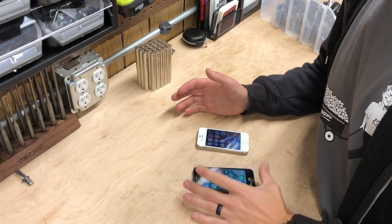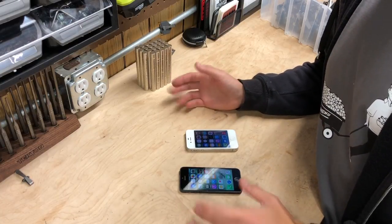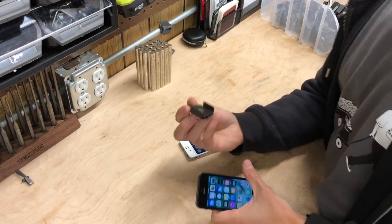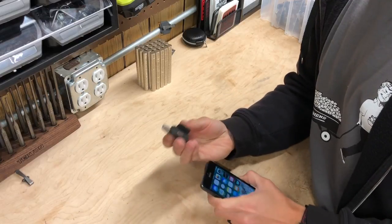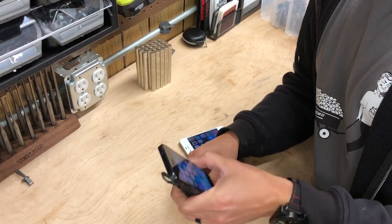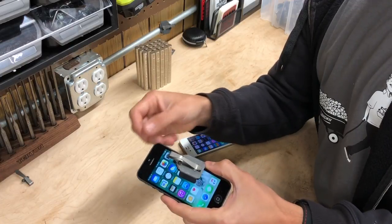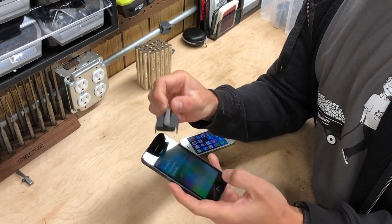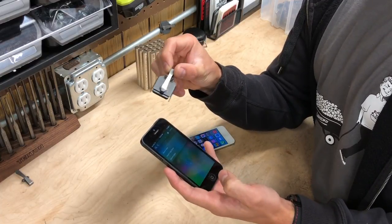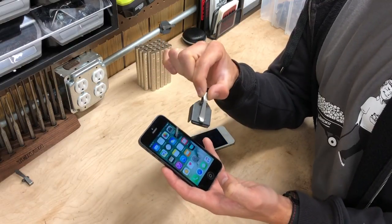I have a couple iPhones here that a couple of very gracious guys donated to science. The first thing I want to start off with is showing you what a Neomag will do. Worst case scenario, you have this in your pocket and you throw your iPhone in there and it comes in contact — you don't have a magazine in there and it comes in contact with your phone. The magnets aren't screwing anything up, but it is capacitive touch, so you can actually control your iPhone with your Neomag.